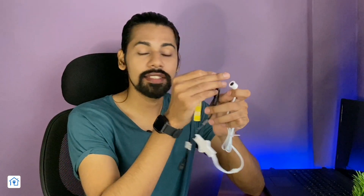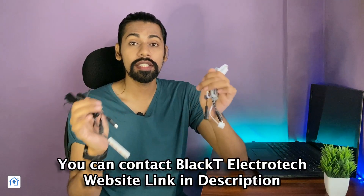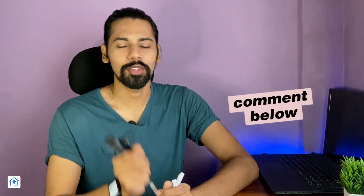So guys, these were both sensors, and I have shown you how they work. Both applications have been explained. The Hand Wave Sensor is used in open cabinets or open closets. If you want to purchase this product, a genuine purchase link will be updated in the description. If you have any questions, please comment on the video. If you liked the video, please share it with your friends to support the channel. Thank you so much, and I will see you. Bye.